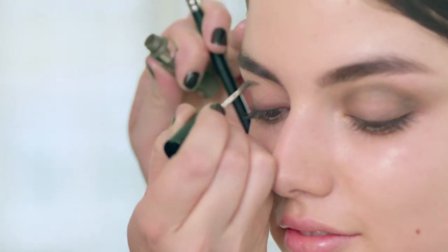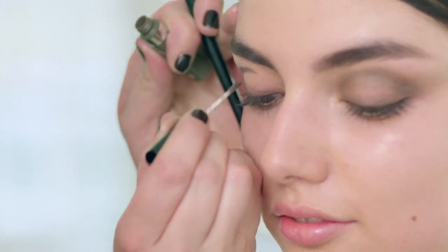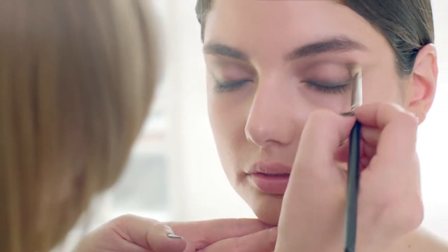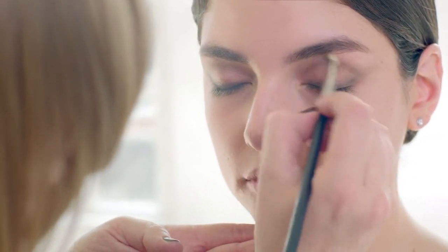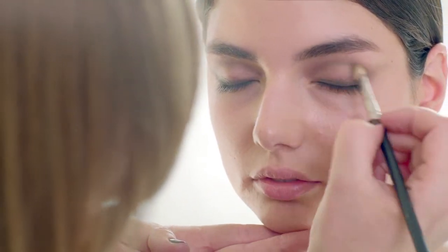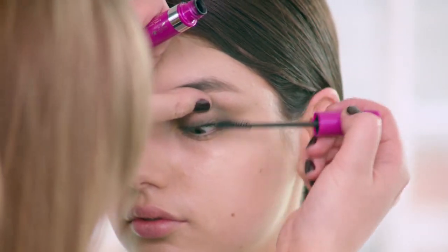Now we're going to take the same powder eyeliner and draw into the socket line, which is going to give us a little bit more of a sultry eye but still with this diffused color. Bronzed earth tones are fantastic to brighten and awaken the eye. Finally, finish with a coat of mascara for a full lash.